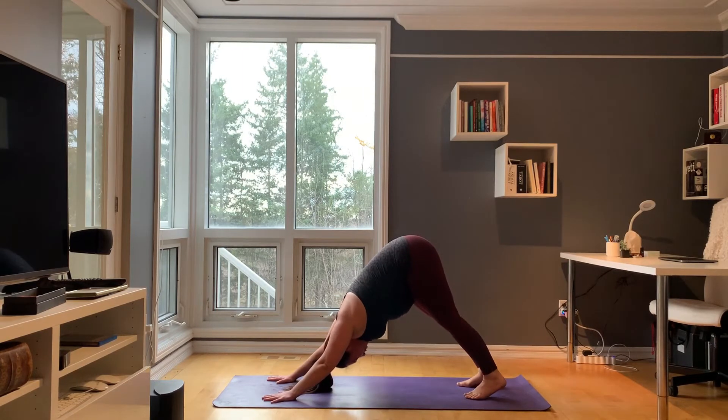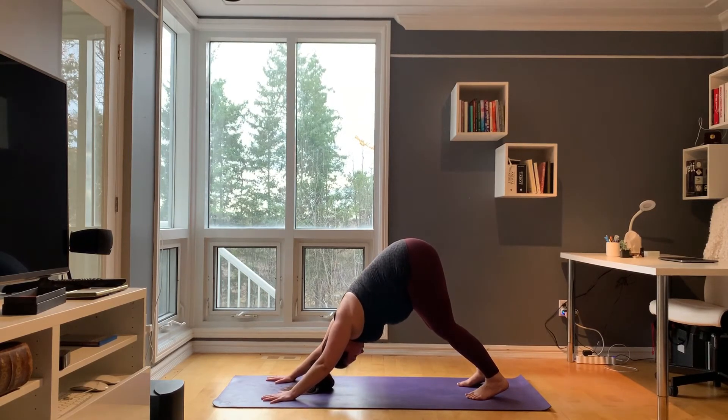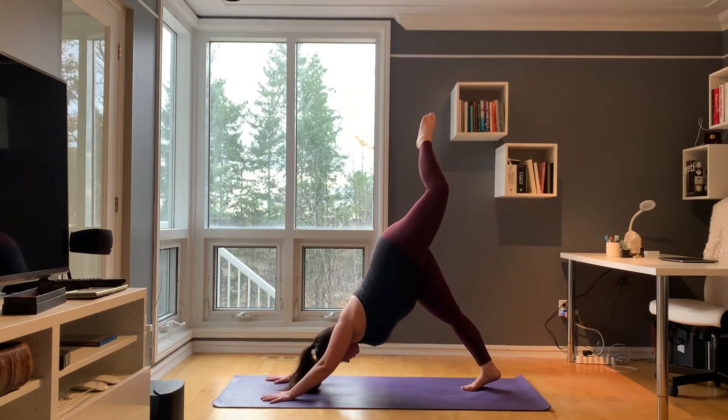Take two deep breaths here. Come back to stillness and the intention that you set at the beginning of this class. Inhale, sweep your left foot high. Exhale, open up your hips.